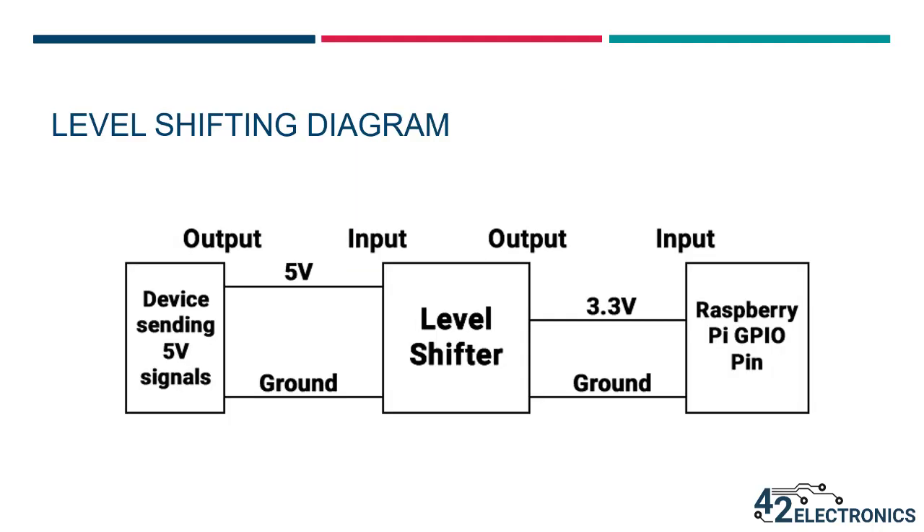When shifting signals from 5 volts down to 3.3 volts, the IC should be powered by 3.3 volts. Here's a diagram of the IC being used to connect a 5 volt sensor to a GPIO pin on the Raspberry Pi. The sensor outputs a 5 volt signal that would damage the Pi if connected directly. The 5 volt signal is instead connected to the input of the level shifter, which converts it to 3.3 volts. This 3.3 volt output can then be connected directly to a GPIO pin on the Raspberry Pi. If the sensor outputs a 5 volt high, the Pi will see a 3.3 volt high and your program can use this data in any way you'd like.